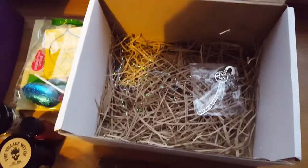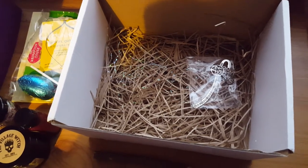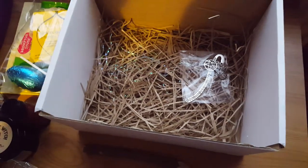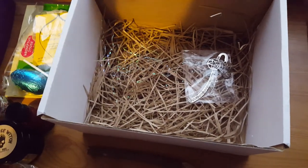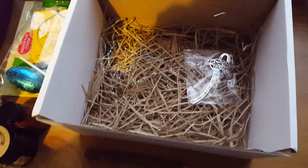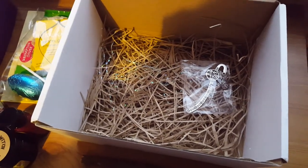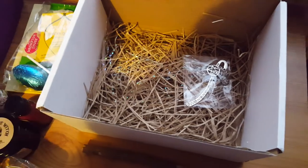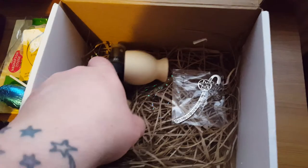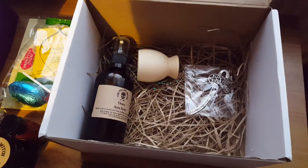That is this month's box. I'll put the link below to where you can get a subscription — they do sell out quick, so I suggest getting yourself signed up. Once you're signed up you get one each month, and the payment comes out on the same day you signed up. They get posted out around the tenth and you'll receive it a couple of days later depending on your postal system. Another absolutely amazing sub box from the Village Witch — can't recommend these highly enough. See you later, bye!